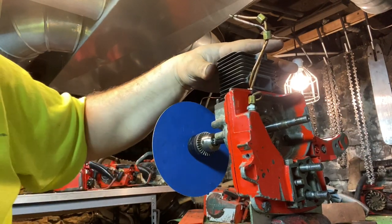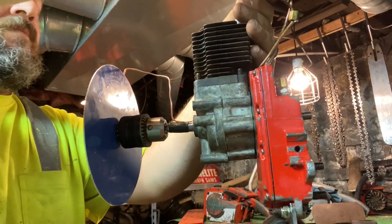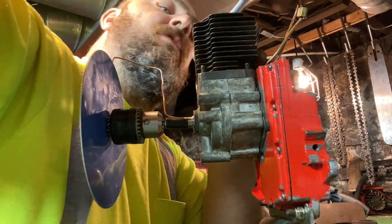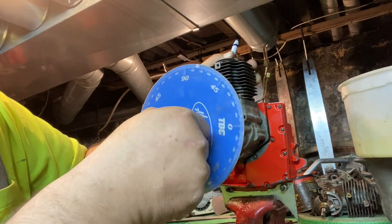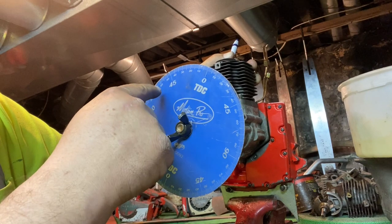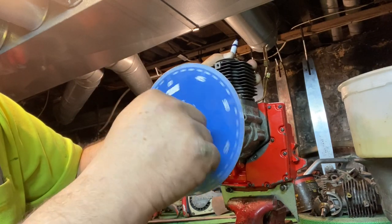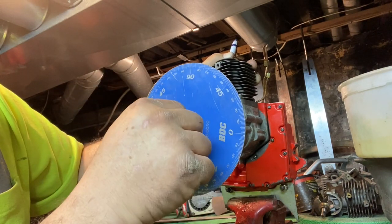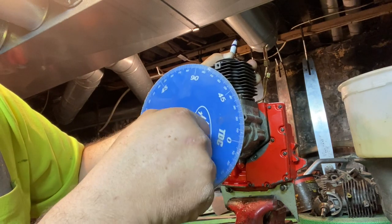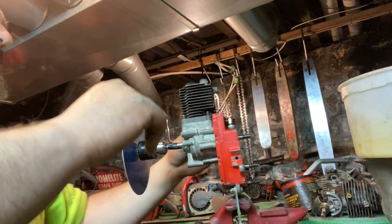Now I've got to start with finding top dead center again. I'm going to use an ink pen like I did before. So I can see it's at 62, then 50, then 47 — so I need to come back this way and set it at 55. That was close — 54. So that's about 54 and a half on both sides. Top dead center.